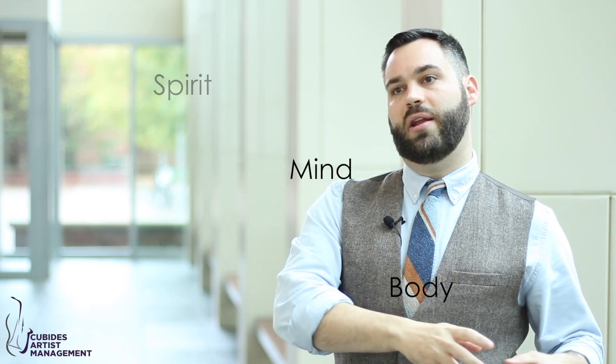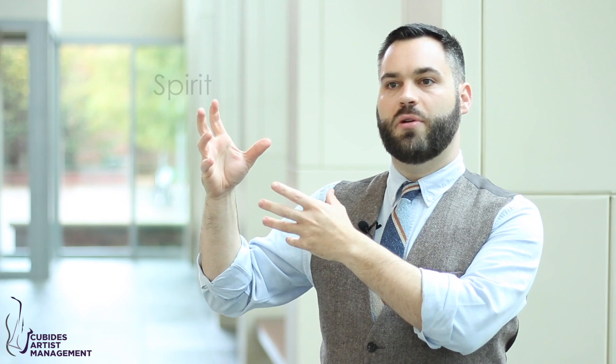So in my case, I actually start with Spirit. I go Spirit, Mind, Body. I start with: what's the emotional point of this piece?